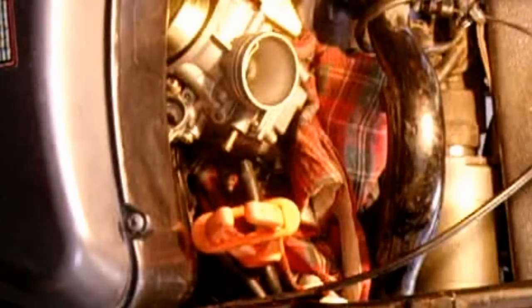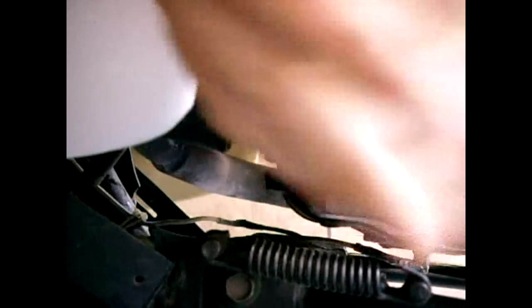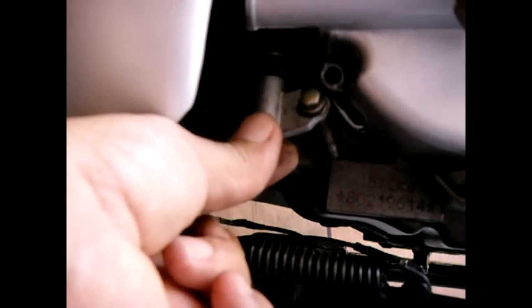What I'm going to do now is move the camera over there so you can see how to disconnect that. This is the CV cover — your variator is right behind here — and you want to remove this bolt right here. Slide it off. Now you can take this and pull the entire carburetor out. Just make sure this doesn't get hung up as you're trying to pull it out.